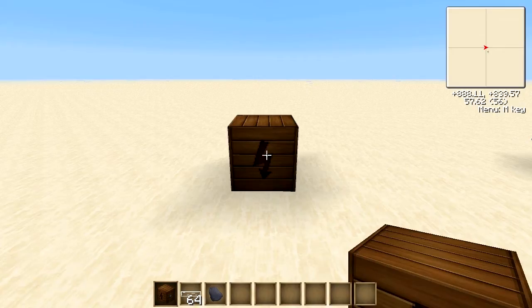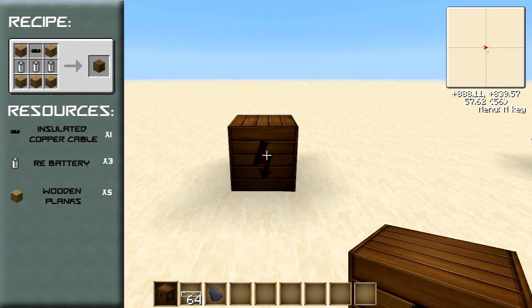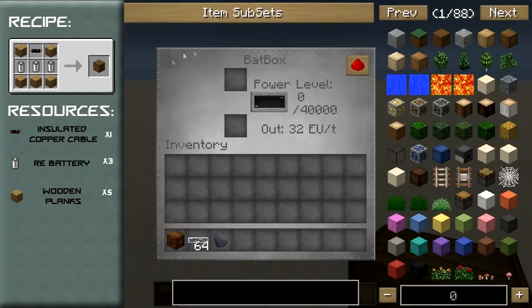The recipe for the batbox should be appearing on your screen to the left while I talk about what the batbox is. The batbox is an EU storage block which can store up to 40,000 EU and accepts up to and outputs 32 EU per tick. So this is a low voltage machine and its interface is something like this.